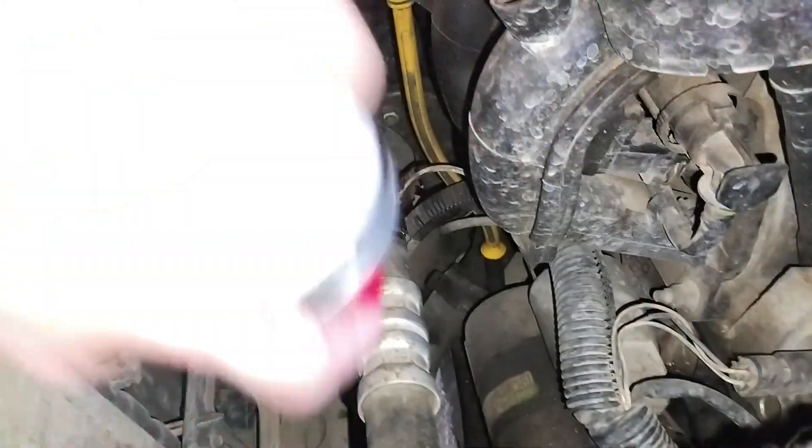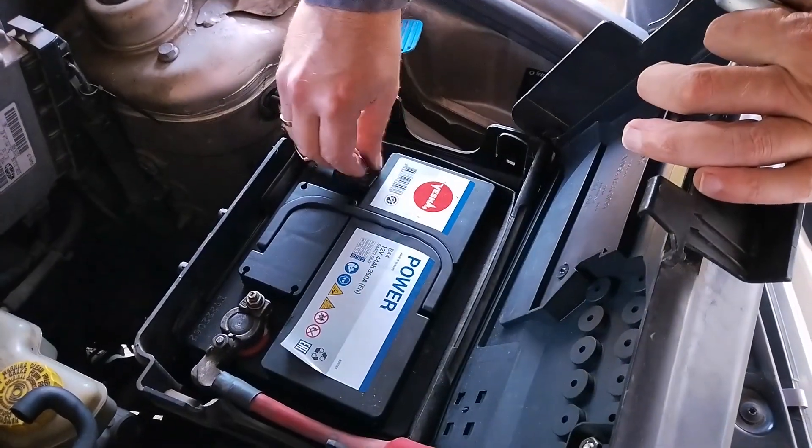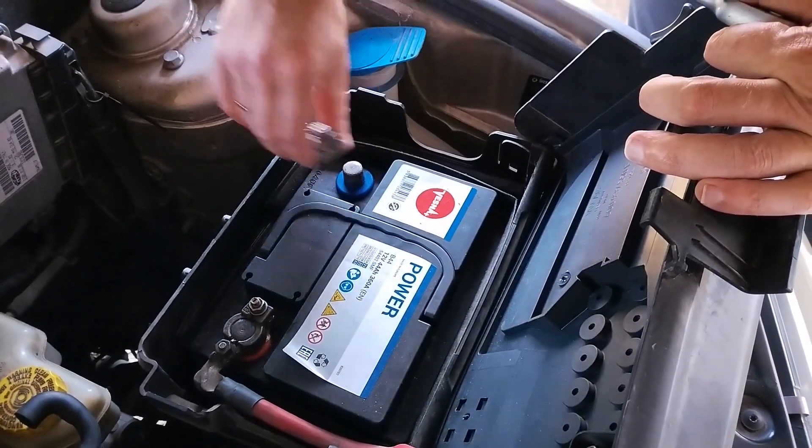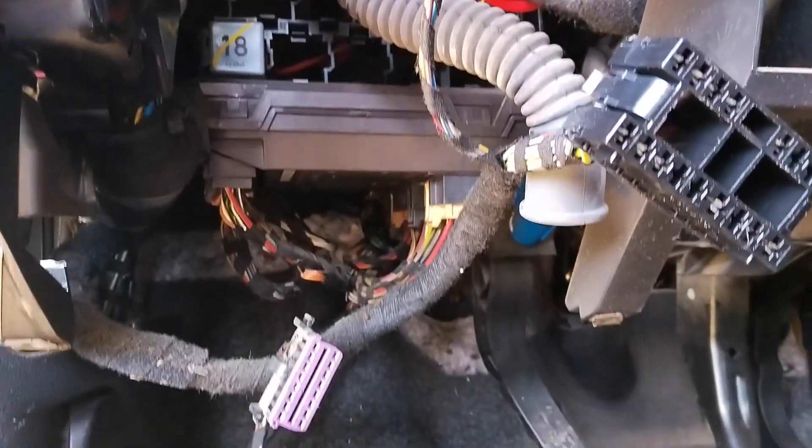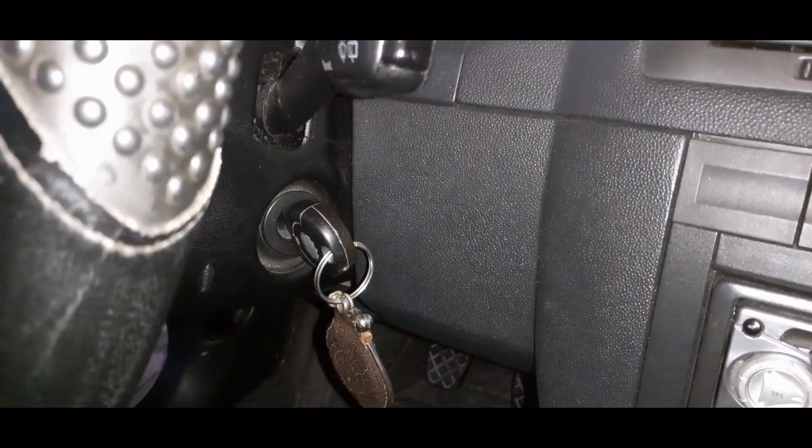On this part, if you're going to check the starter connections, make sure you take off the minus battery terminal. Next, check the starter relay if you have one on your car, and check the ignition switch.